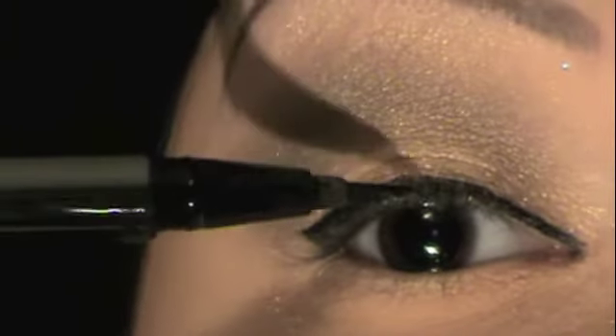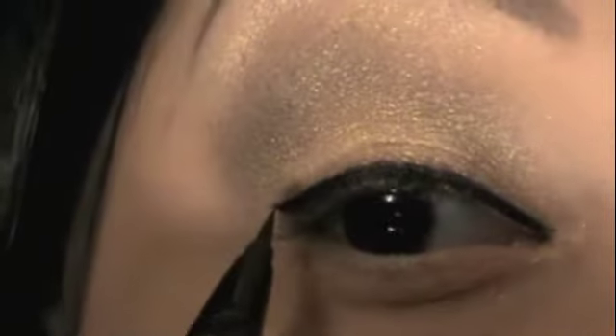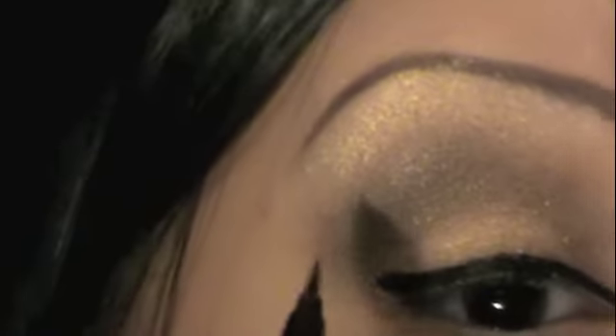Just going to kind of thicken this up. Now it's very winged and thick — like the reference look. I'm making sure I have the same thickness on each eye, checking my little mirror. I'm going to bring some more color on top and connect it so it's even.